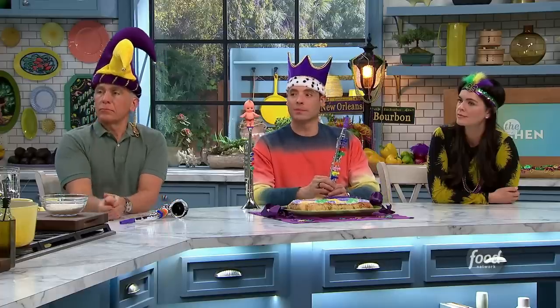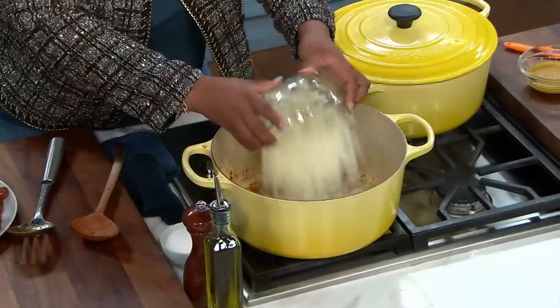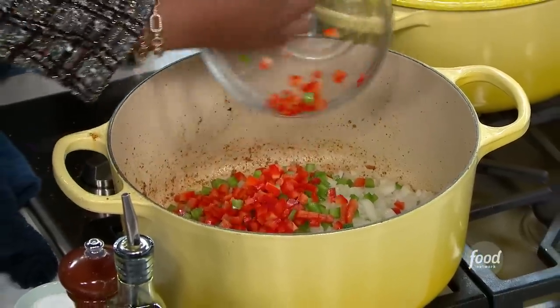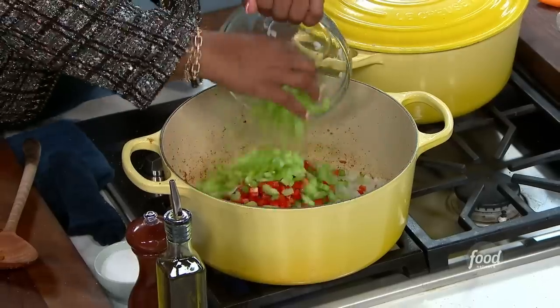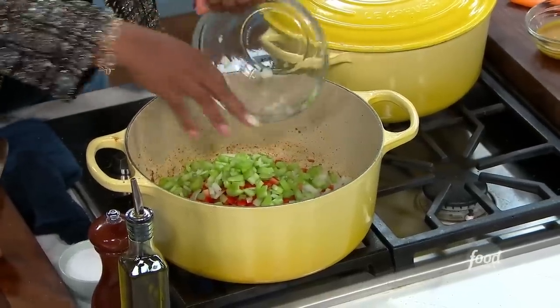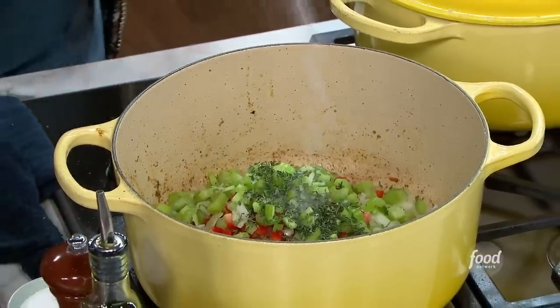Chicken out, andouille sausage out. I'm going to start really flavoring things up. Going in with our trinity — start with our onions, then bell pepper, then celery going in. My thyme goes in too. Then move this around with a nice pinch of salt, remembering that Cajun seasoning has salt already. A little bit of heat goes in.